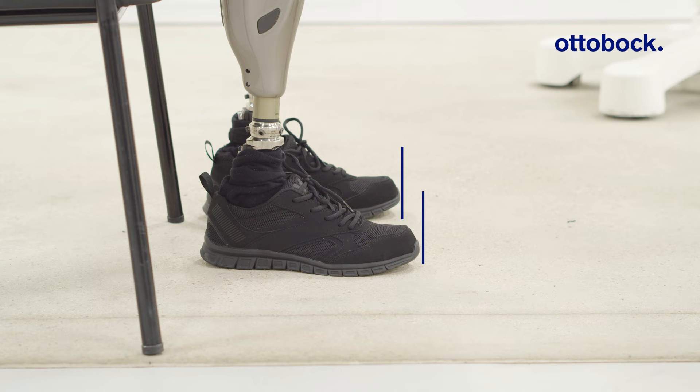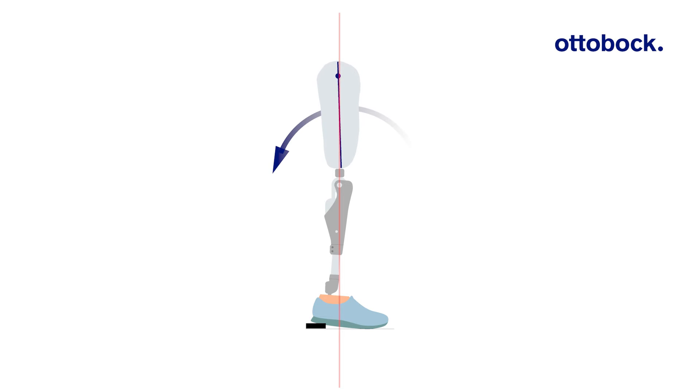For a bilateral user, check on which side the socket flexion must be corrected. Be aware that it is not sufficient to only tilt the socket backwards. It is also necessary to shift the socket forward if additional socket flexion is needed.